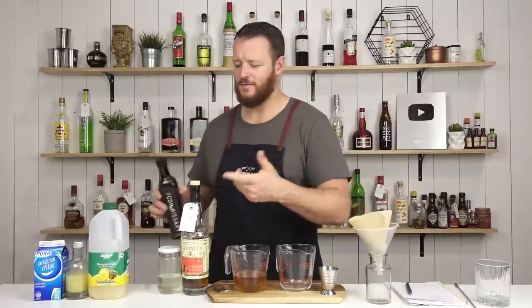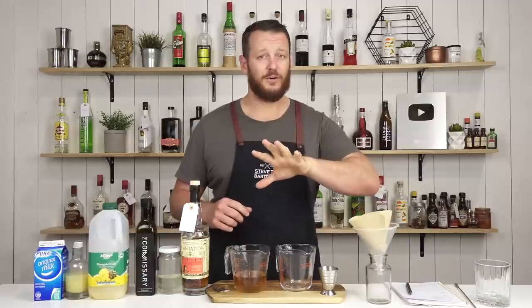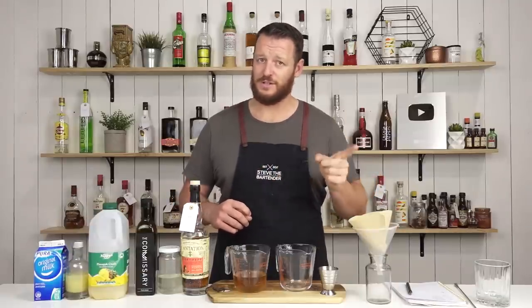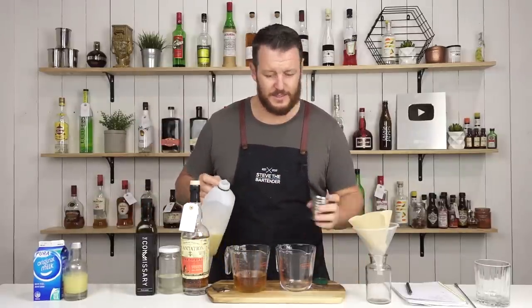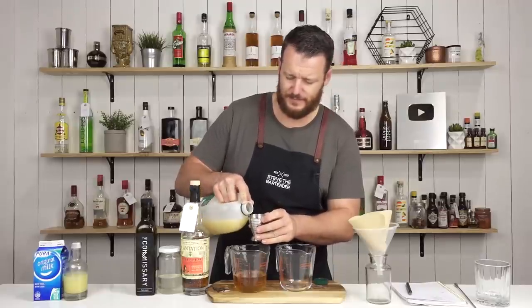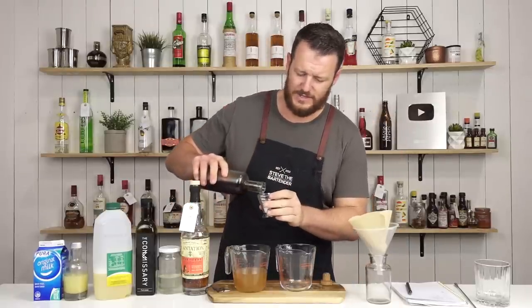Big shout out to Katie for utilizing the Buy the Back Bar feature — that's open again, I'll leave a link in the description below. Thank you to the five people that have already jumped on; those bottles are on the way. Next ingredient is pineapple juice — 60ml, two ounces. Then 7.5ml, a quarter ounce of demerara sugar.